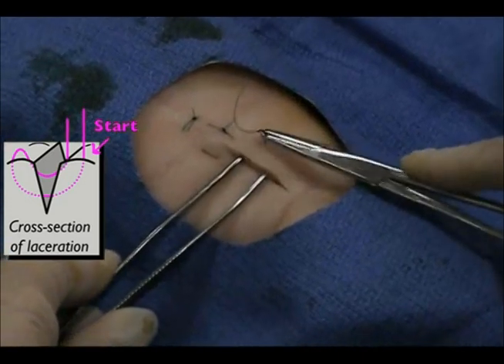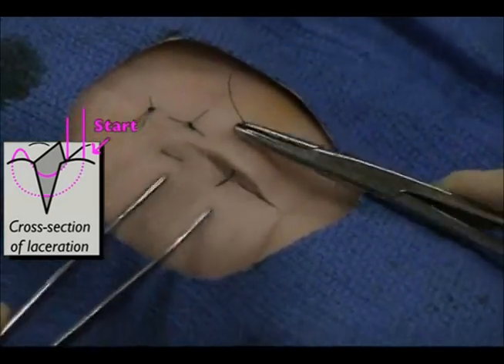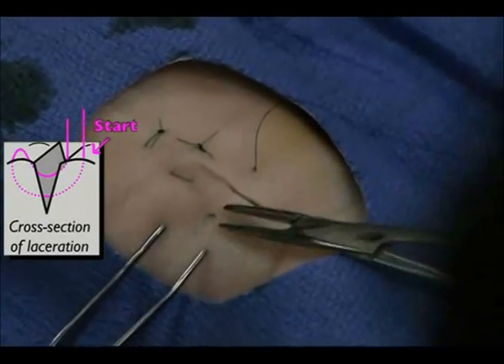The first half of the vertical mattress is similar to the simple interrupted, except that you enter and exit the skin an extra 1-2 mm farther away from the wound edge.